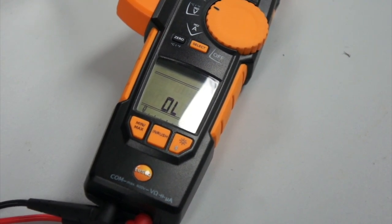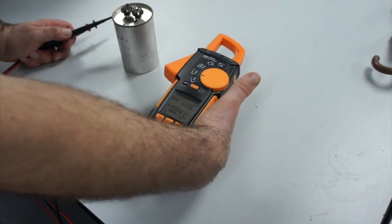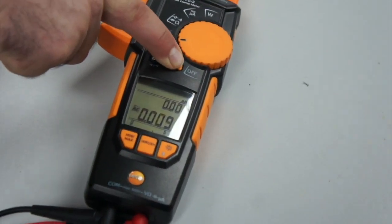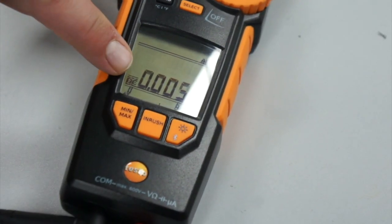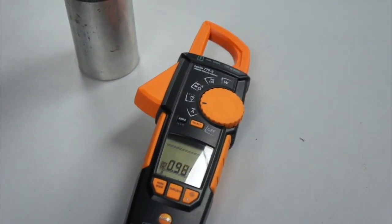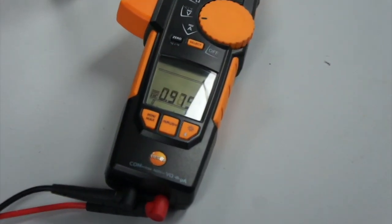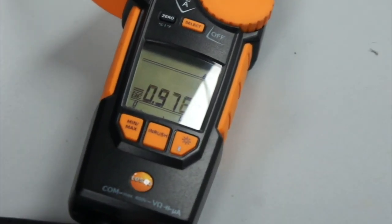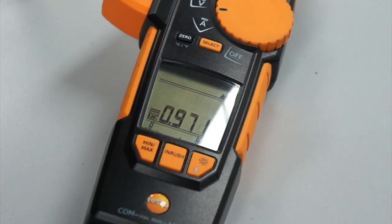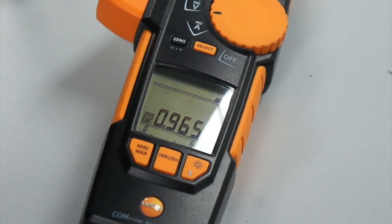I will now change to the voltage mode and put it into DC volts mode by pressing the select button. I put my probes onto the capacitor and we can see that it has been charged up with the meter to approximately just below 1 volt. We can see that voltage dropping down, showing us that the capacitor is holding that voltage.